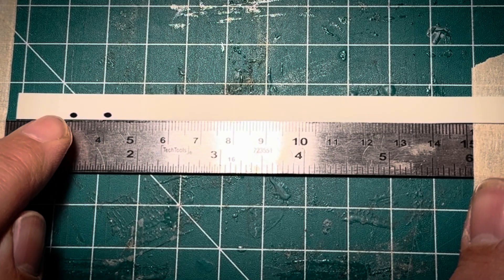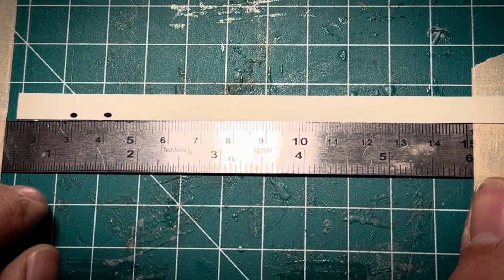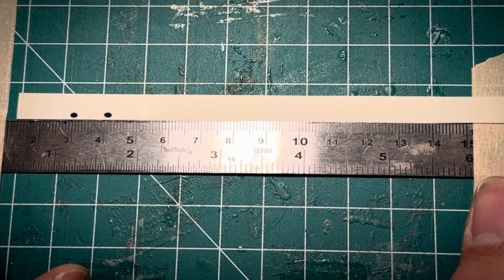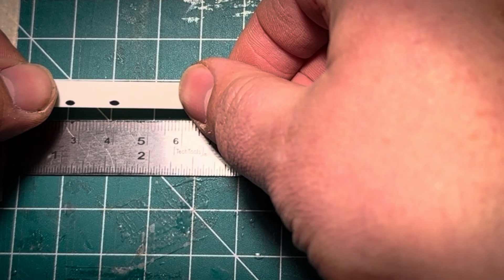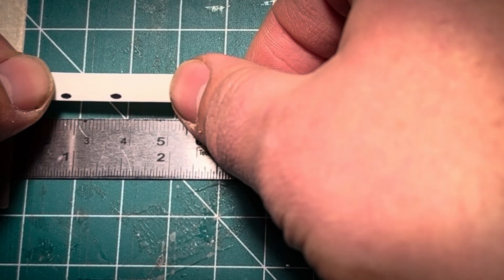I have 10mm marked off between these two dots. These two dots are going to elongate as I pull. I'm going to try to center that elongation on either end of the spectrum and then take a measurement to see how far out it is. I'm going to pull this pretty hard — this is just garage scientific lab testing.